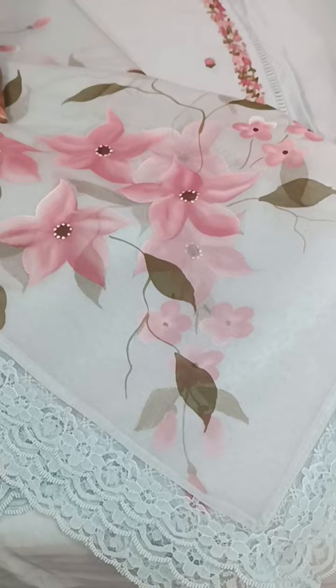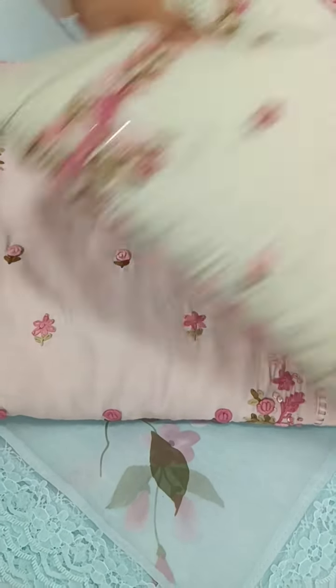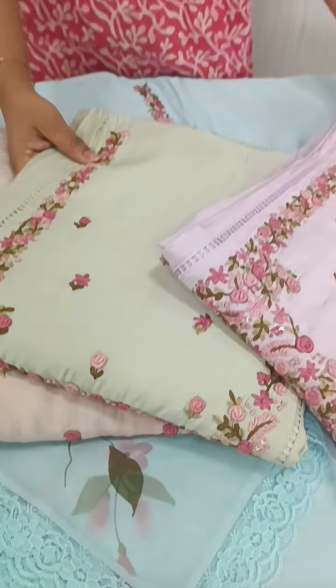We have a blue and pink color. We have a light baby pink tone. We have a green tone. We have a lavender tone. We have 4 shades. We have a collection.